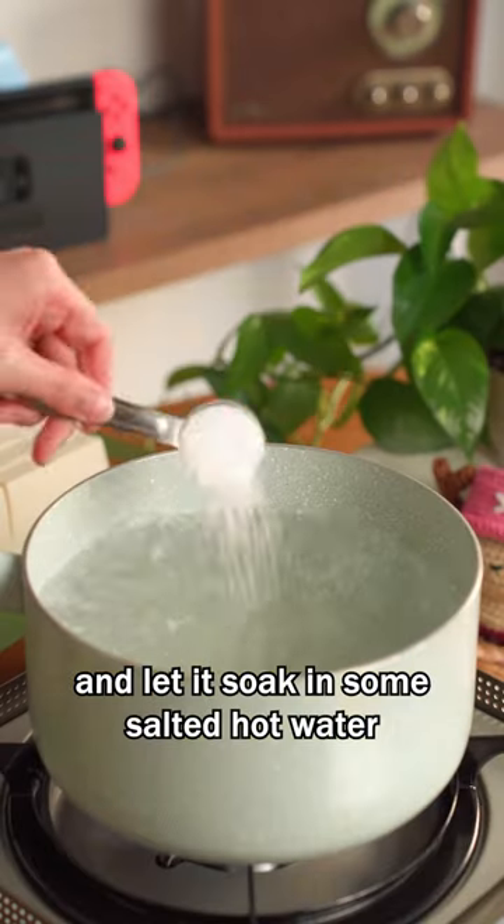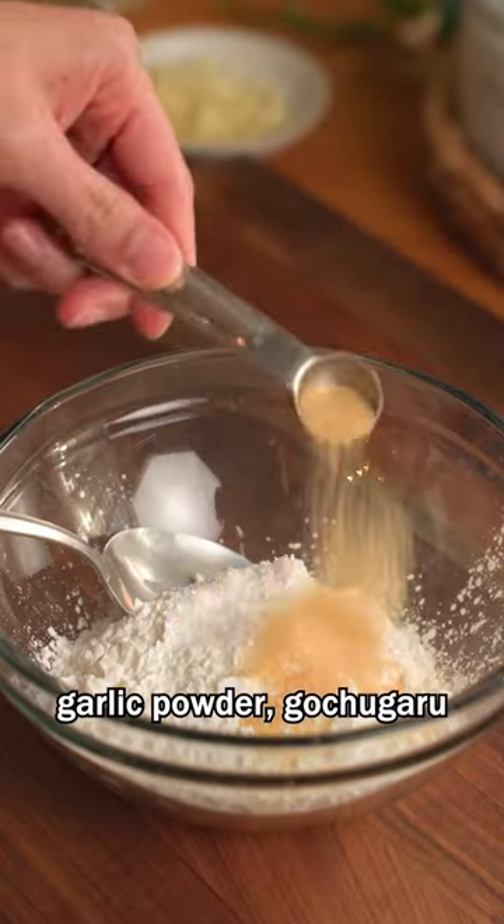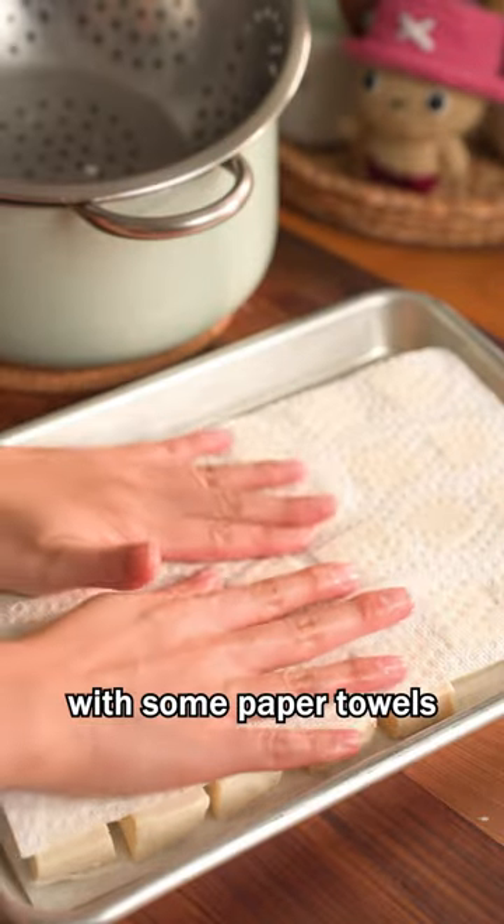Cube a block of tofu and let it soak in some salted hot water. While it's soaking, combine cornstarch, salt, garlic powder, and gochugaru, then set aside. Drain the tofu and dry it with some paper towels.